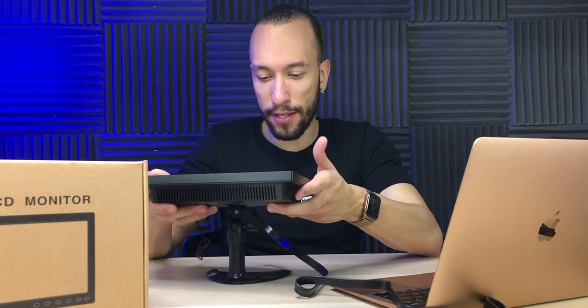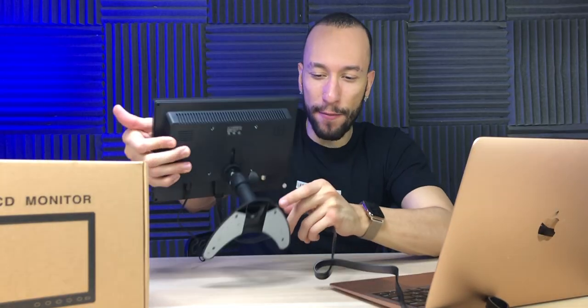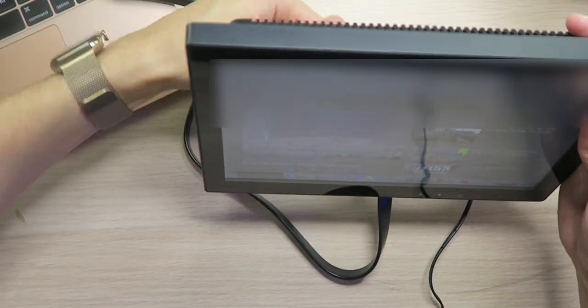I'm actually really impressed with this thing — we got a nice little size here. One thing I am noticing, though, is the bottom of the stand doesn't have any rubber grips whatsoever, so it is sliding around on the table an awful lot. Personally, I would install some myself since it didn't come with any, so just keep that in mind. This is actually going to be a real good setup — I can have this right one showing the whole video I'm editing and then the left one showing the whole timeline, giving me a ton more room because the video is no longer taking up the top of the screen.